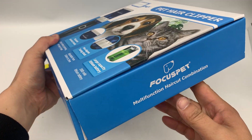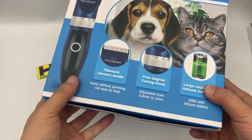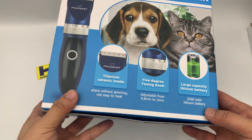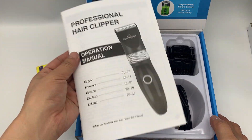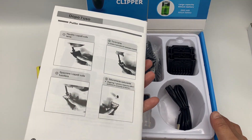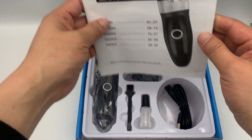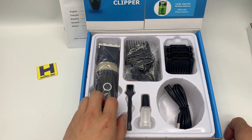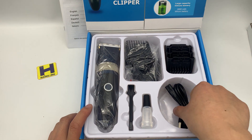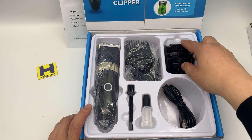Inside the box there are some descriptions — the same as the front. Let's turn the box; there's an instruction menu here with different languages. Now let's see the unit contents: this is the USB charging cable, and there are four guide combs.